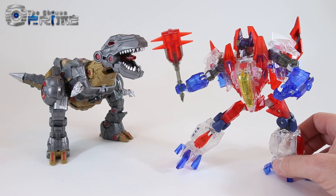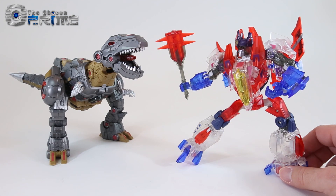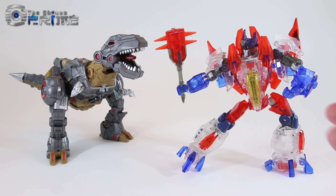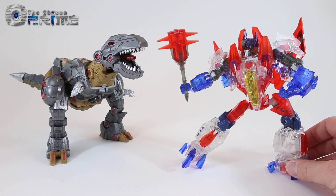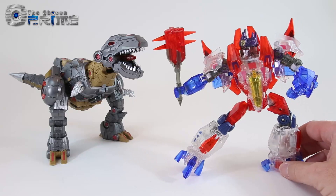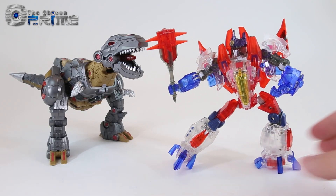Somnus is a TFCon exclusive for The Chosen Prime. He will be available at the upcoming TFCon Reston, Virginia from September 29th to October 2nd. The price at the show will be $90 USD. If anything is left after the show, they hope to put them online. If you're looking to get this figure, get to TFCon Reston and pick him up — this is a really cool-looking exclusive from Planet X and an excellent version of Ghost Starscream for your collection.